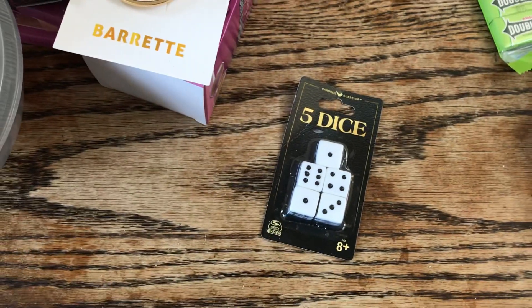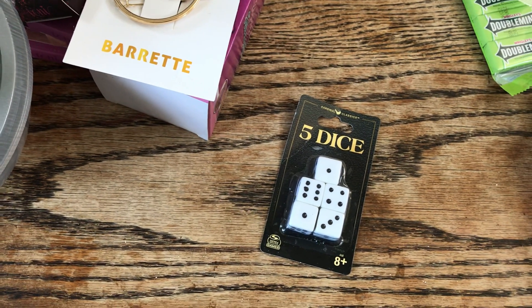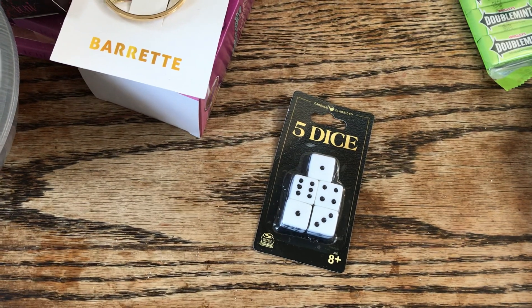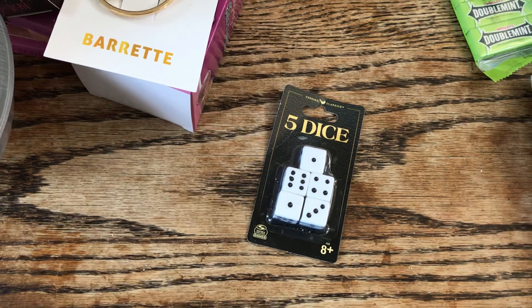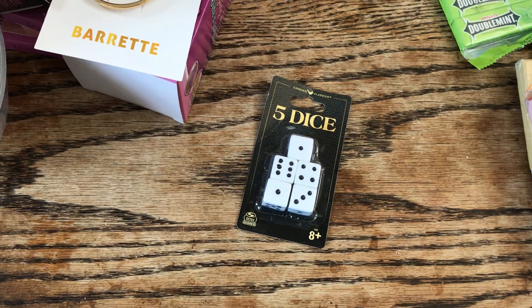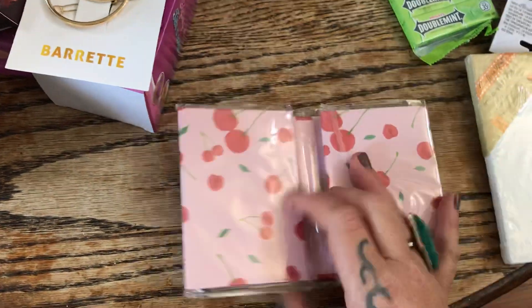My godson is nonverbal autistic and loves collecting certain toys and pieces. He's on a kick of going through board games and taking out pieces like Monopoly pieces and dice. I went to play Yahtzee with the kids the other day and there were no dice, so I picked up a pack of dice.